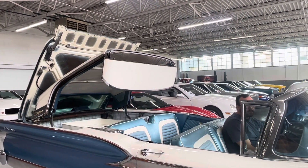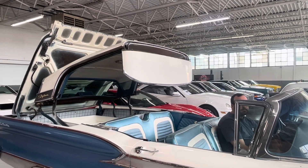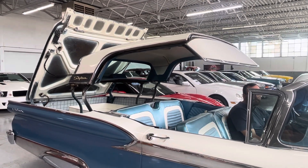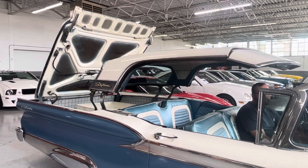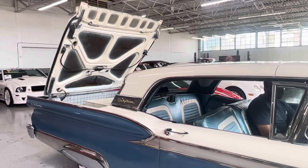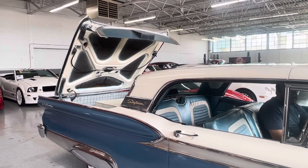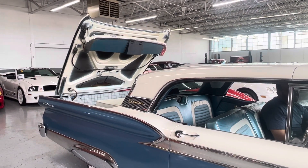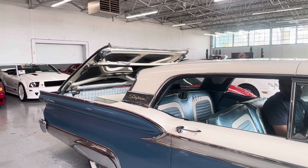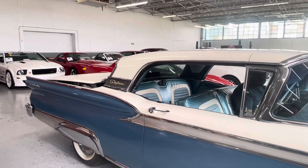You'll see that front visor start to flip up — and this is all button-operated, of course. No latching, nothing that you have to do. You'll see that deck lid start to come down and that top piece fold in.